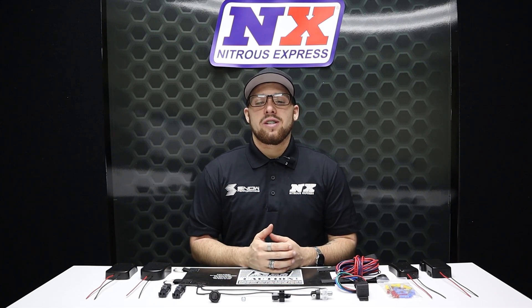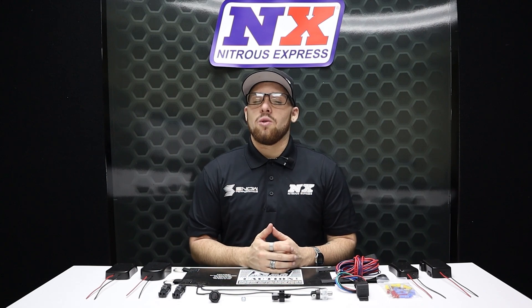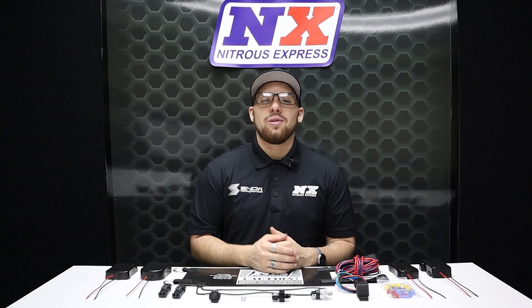For more information on this product you can visit us at www.nitrousexpress.com or give us a call at 1-888-GO-FAST-1. Don't forget to like, subscribe, and comment down below what you'd like to see next. As always, thank you all for watching and I will see you next time.